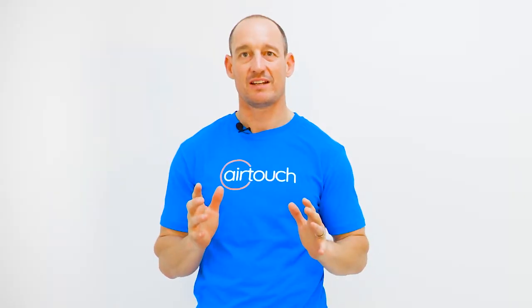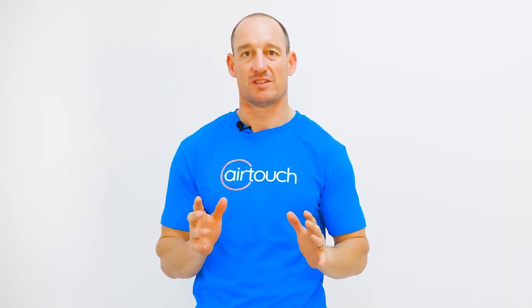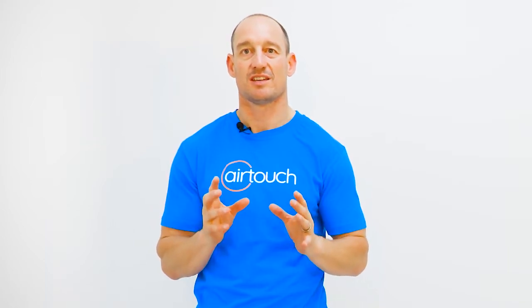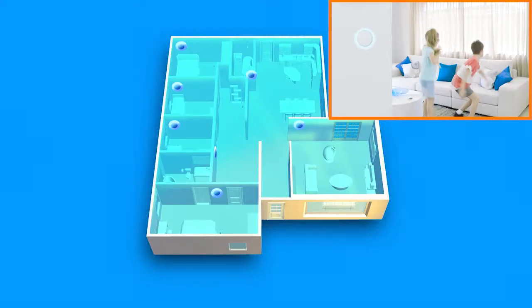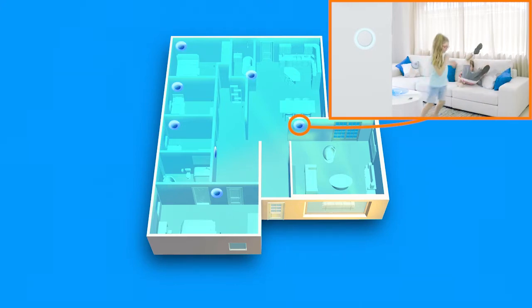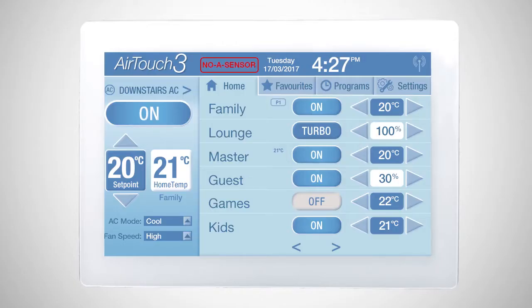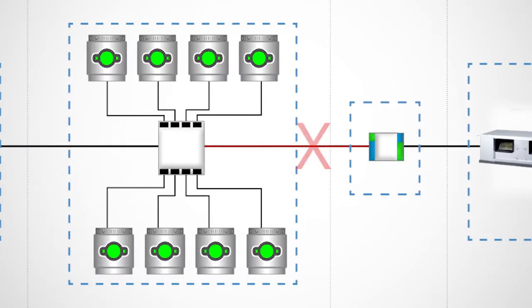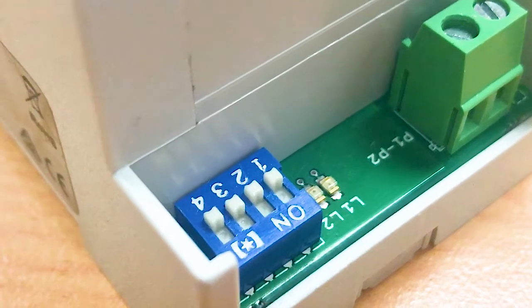For AirTouch to work correctly, it needs to monitor temperatures in real time, using either a single sensor within the touch panel or wireless sensors around the house. A common error during setup is no sensor displayed on screen. This can be caused by one of two issues: a wiring or dip switch configuration issue between the gateway and the AirTouch smart control module.